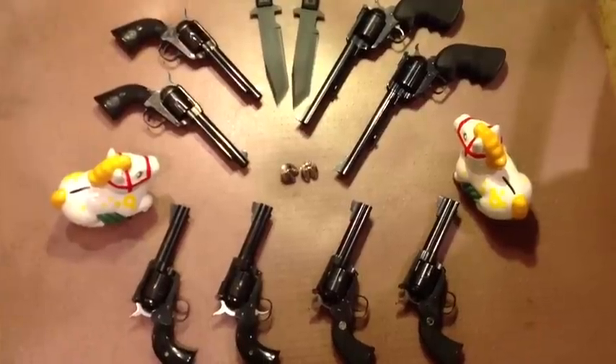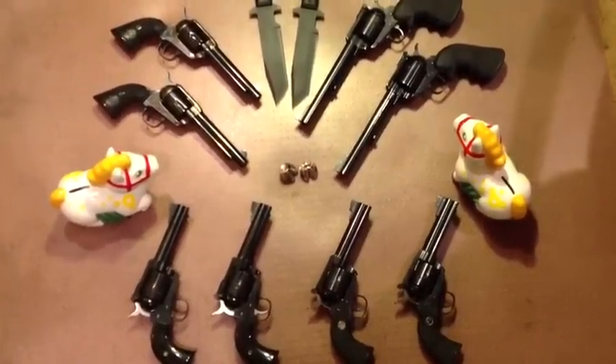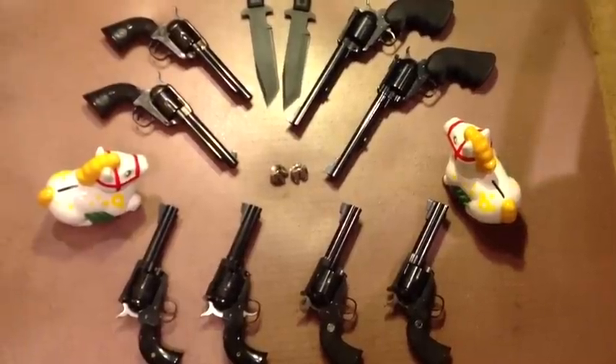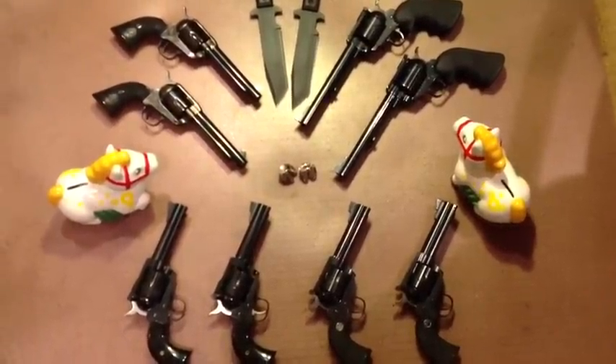So yes YouTubers, good things do come in pairs. FortuneCookie45LC coming to you from the Hot Lead Zone. Bye for now.